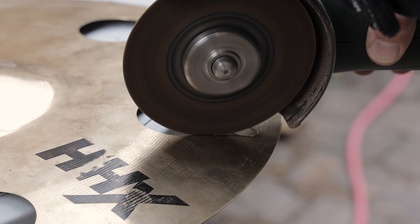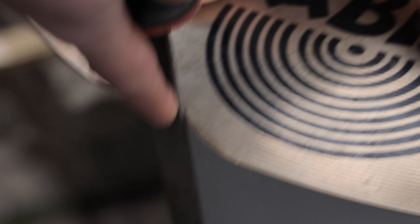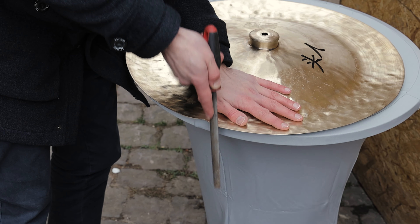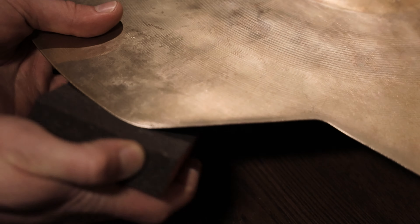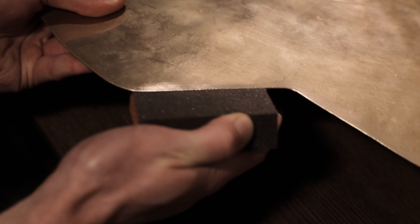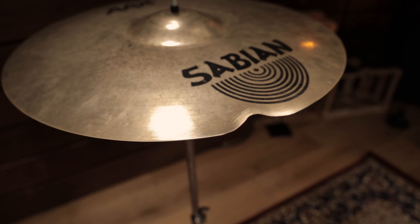Now carefully cut along the lines. The next thing to do is to file the cutting edges. During this process you'll get an idea whether you'll have to cut off more material or not. Try aiming for rounded corners instead of sharp ones. If you're happy with the rough shape you ended up with, use the sanding sponges to smooth out the hard edges. And that's all it takes to finish the repairing process.